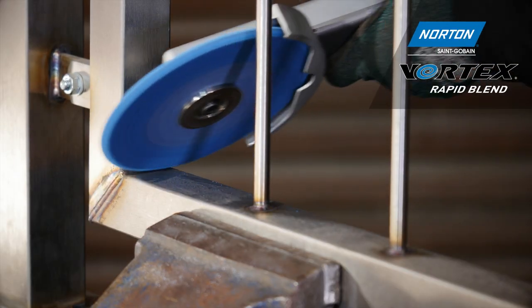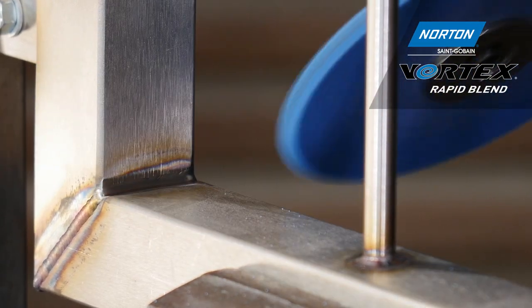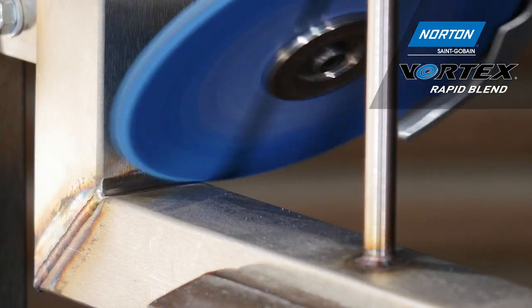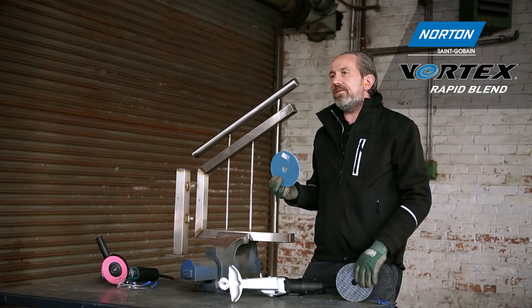The Vortex wheel is soft, fast cutting, and easy to use with no vibration — just see how easily we can remove and finish this weld. For most people the finish from the Vortex wheel will be good enough.